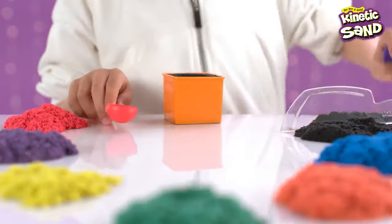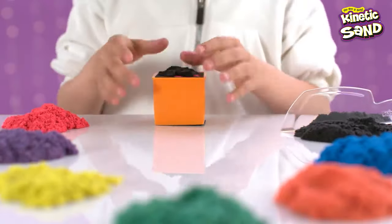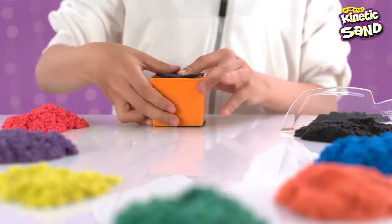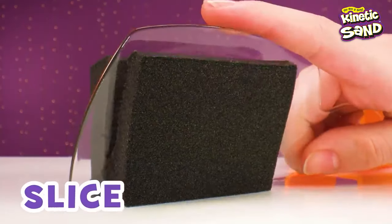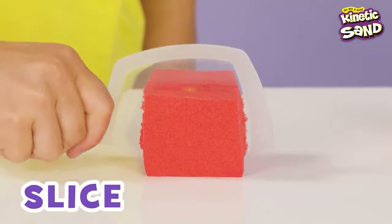For clean lines between sand layers, add enough sand so it can be spread out evenly with the squish tool. Put as many layers of sand as you like, then top it off with black sand to make it look like a solid black hue. Now slice through for some bomb rainbow reveals. With the clear cutter, watch your designs come to life before your eyes!